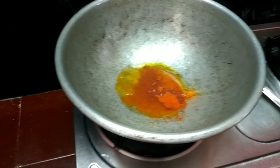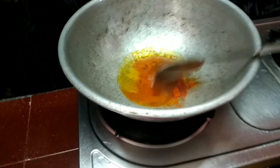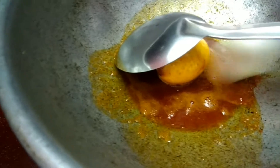In a pan, add oil, turmeric powder and chili powder. Saute well and fry the eggs.